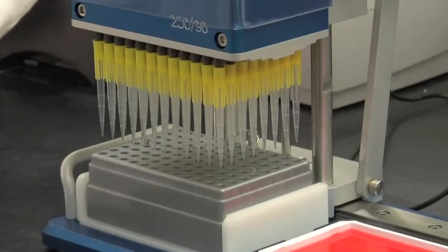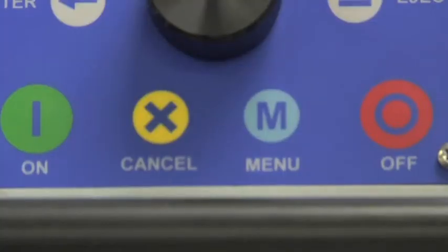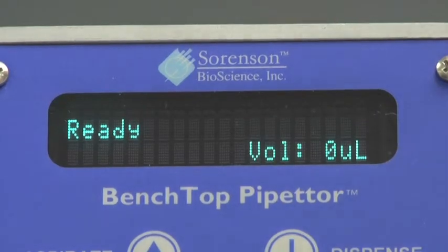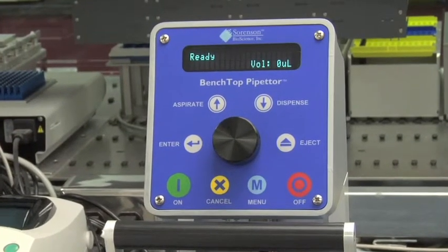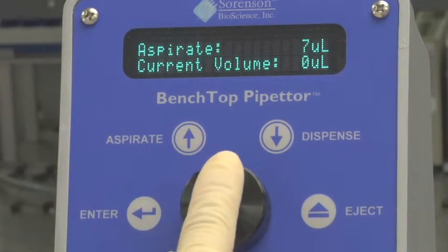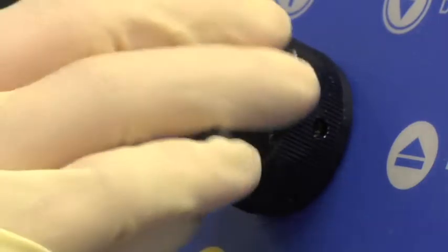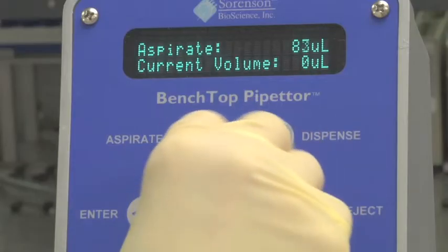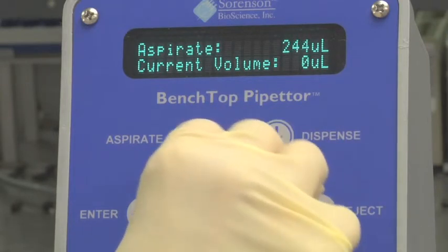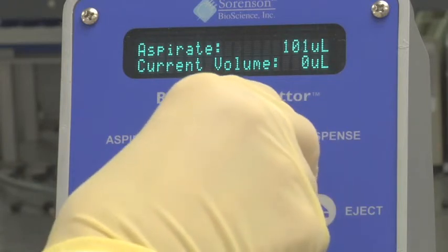Raise the tips and horizontally slide the pipetter into notch position two. Push button choices and a digital screen guide users easily through operation steps. In position two, simply select Aspirate on the control panel. Rotate the control wheel to select a value between 1 and 250 microliters. By rotating slowly, the volumes are adjusted in single microliter increments. Rotating the wheel quickly will adjust the volume in 5 microliter increments up to a 250 microliter maximum.